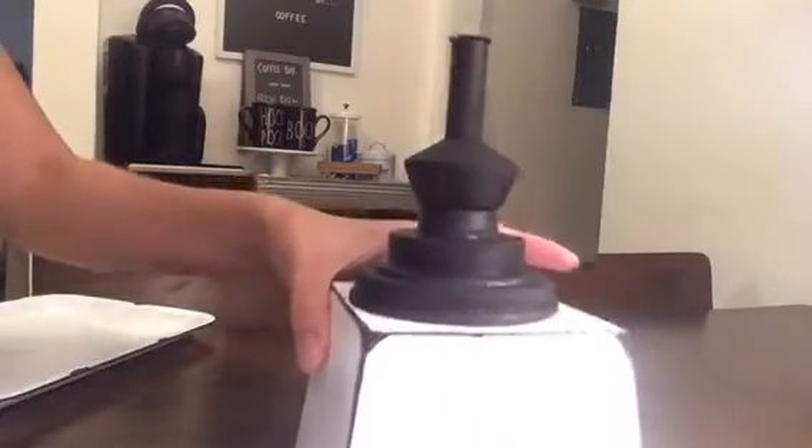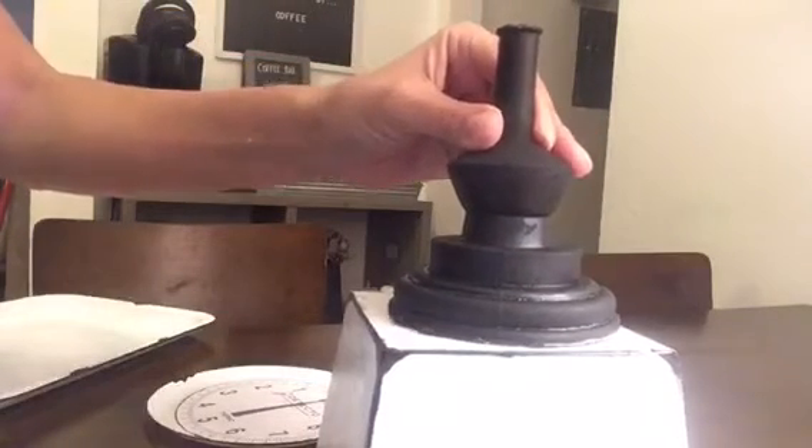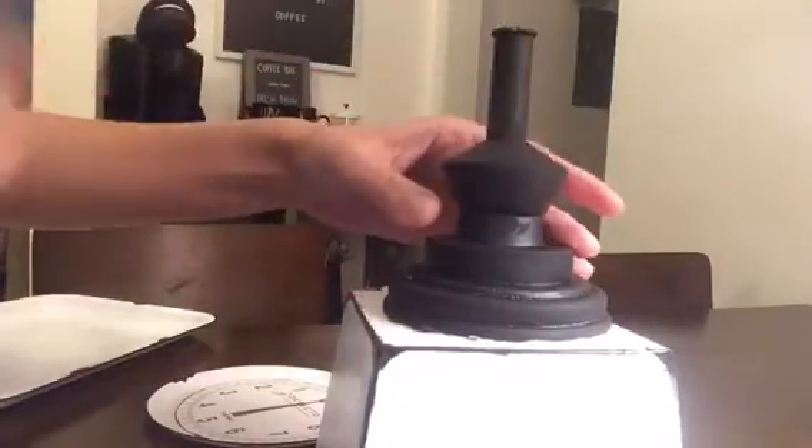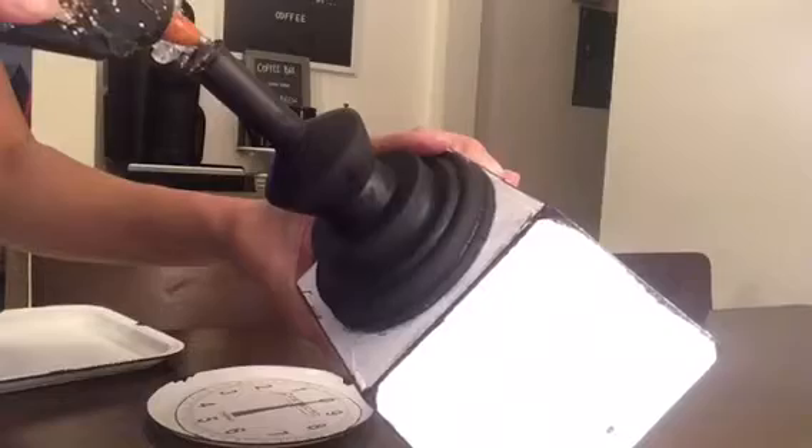Once everything is dry, we're going to begin gluing our pieces together. Take that box and put the stand up on top and glue it. I would suggest using E6000 or some other type of stronger glue — I just used hot glue for video purposes. Now we're going to take our tray and glue that right up on top of the stand.